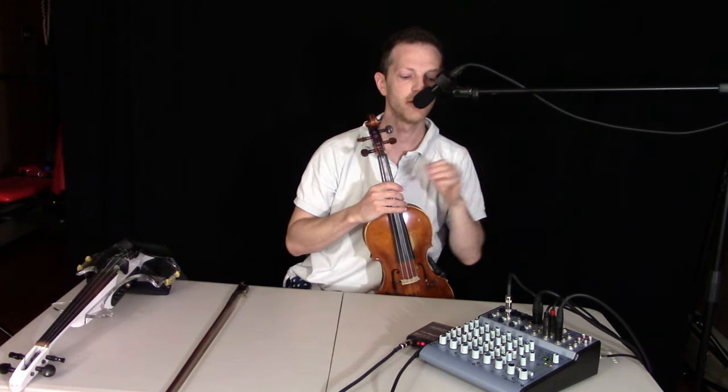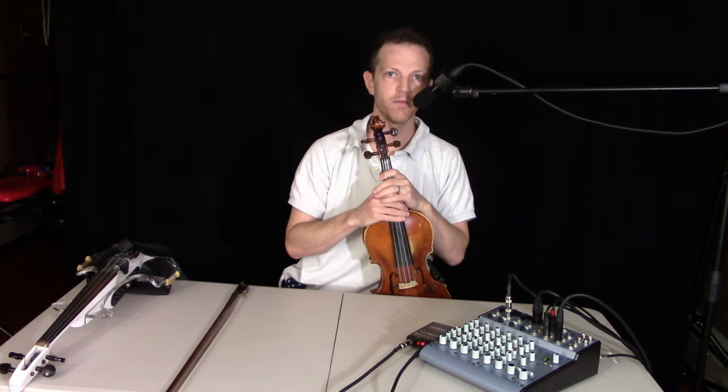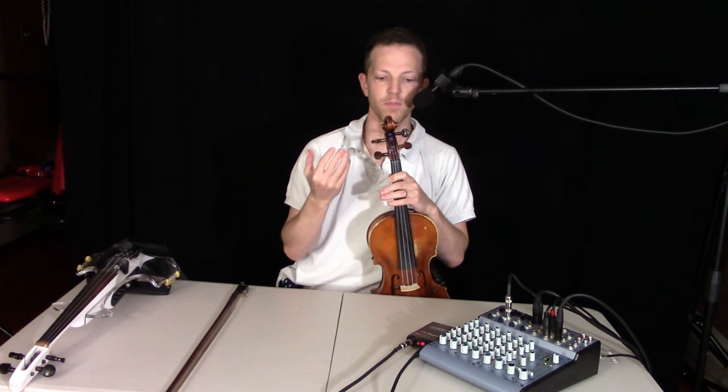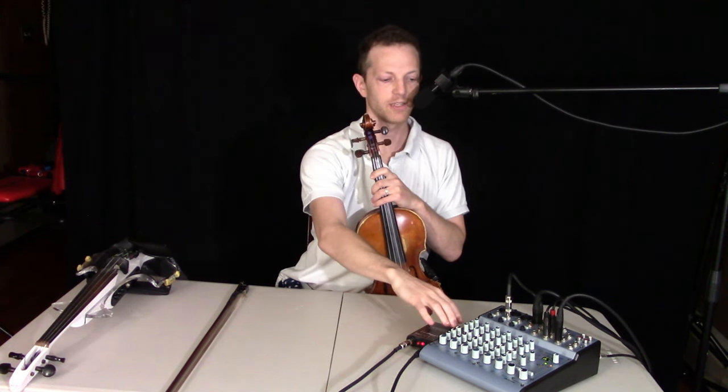So that is the LR Baggs preamp using the acoustic violin. I don't have an acoustic guitar with me, but it's the same idea — it resonates very clearly, and you can adjust the highs and lows.